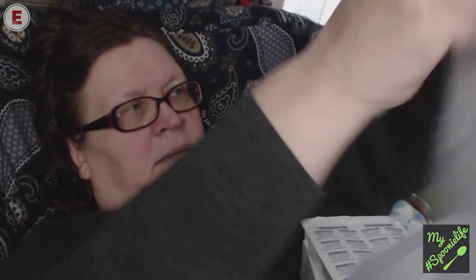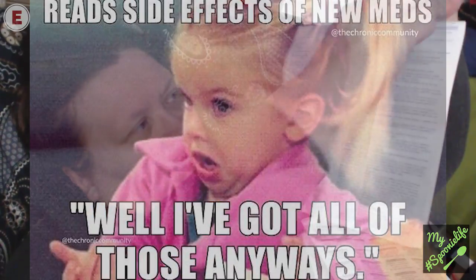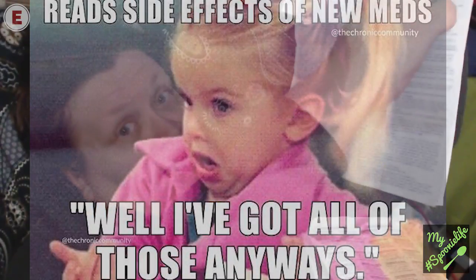Basically I get a bag like this. It's called Enbrel 50mg solution for injection in pre-filled pen, and inside there is a packing leaflet. I don't want to read anything — including possible side effects. That's this section here if you can see that.